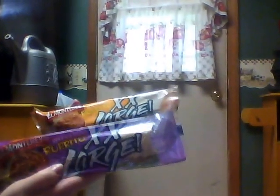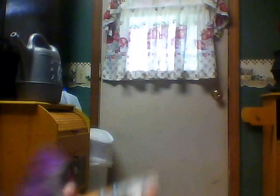I picked up these El Monterey extra-large burritos. This is so big it could be a meal for a buck. The purple package is bean and bean, and the orange package is bean and cheese, and I picked up four of each of those.